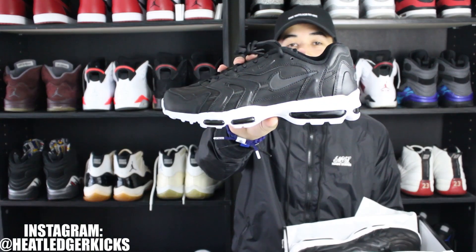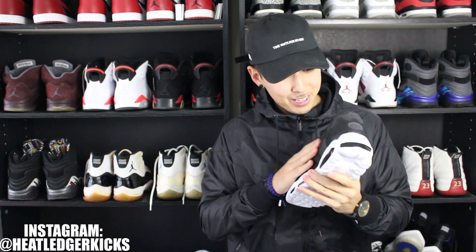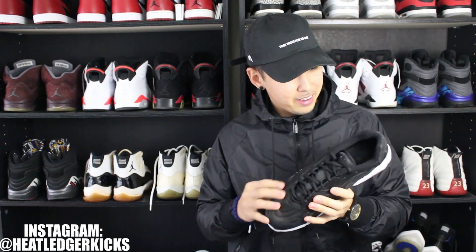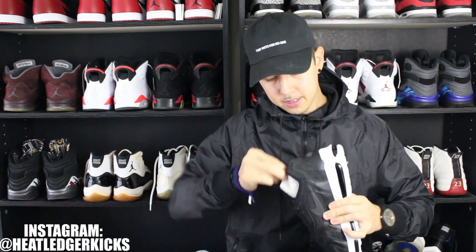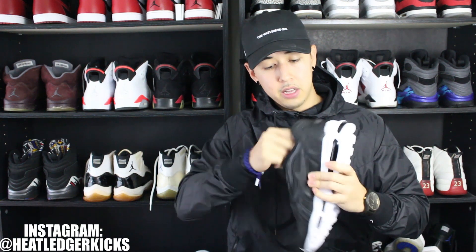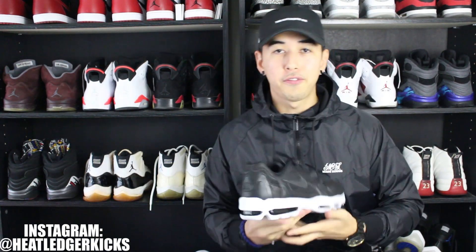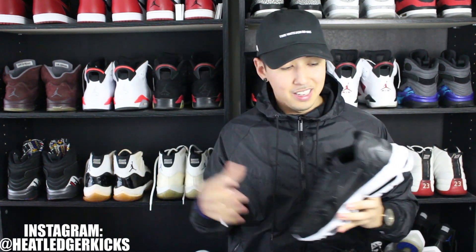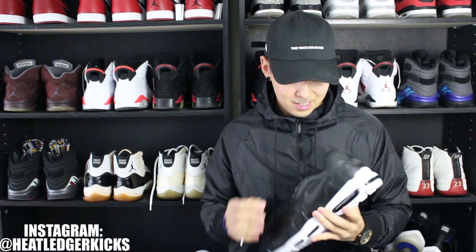Air Max 96s! Holy smokes dude, wow. The material is so good — it's like a synthetic leather, lots of cushion on that insole, monochrome colorway. I'm gonna give you guys a full in-depth review on these. Usually when I do these unboxings I don't really know what to say, but right now I'm just mad grateful, man.